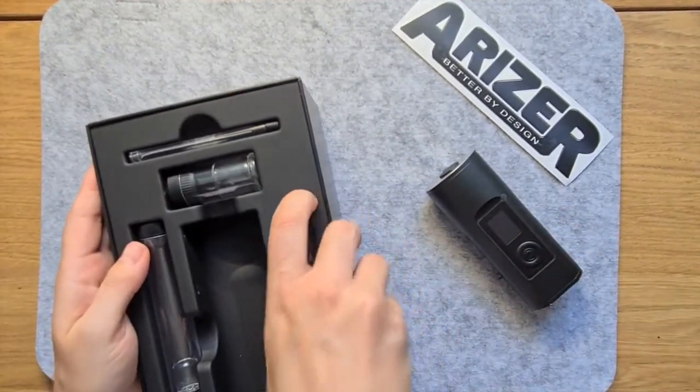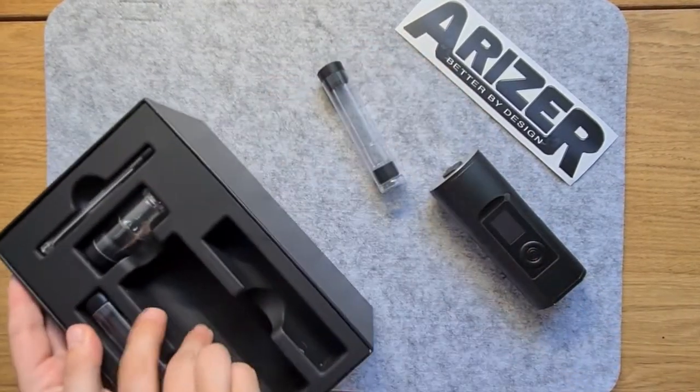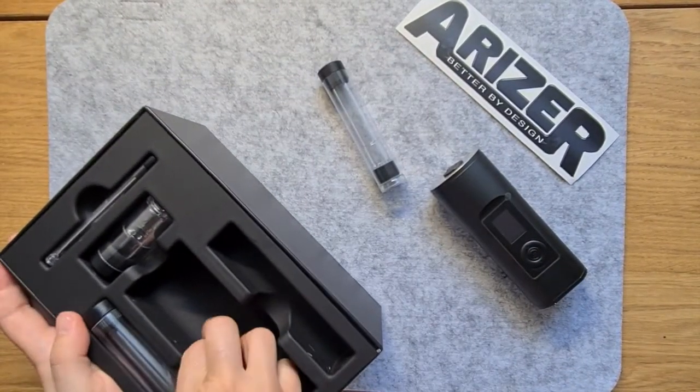The Arisa Solo 2 was a glaring hole in my vaporiser collection, so I was really excited when this arrived and I was able to take it for a spin.